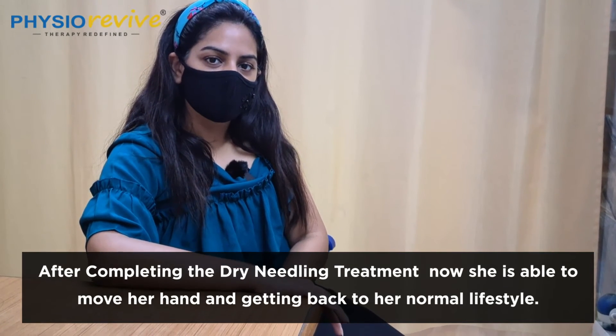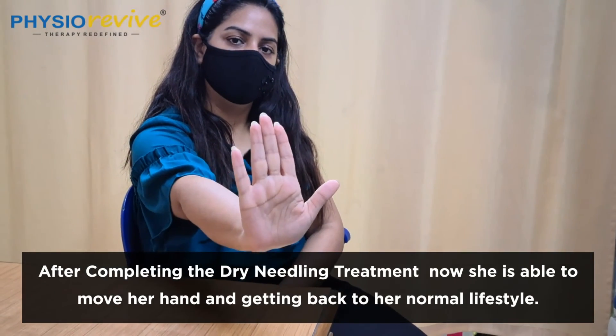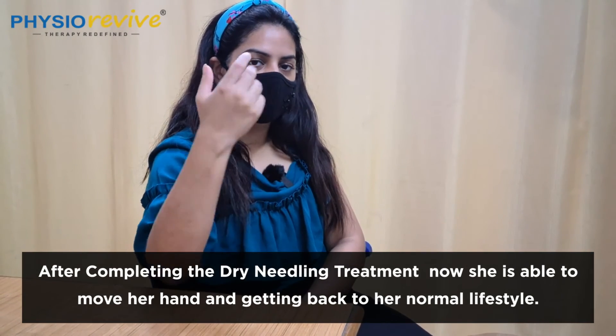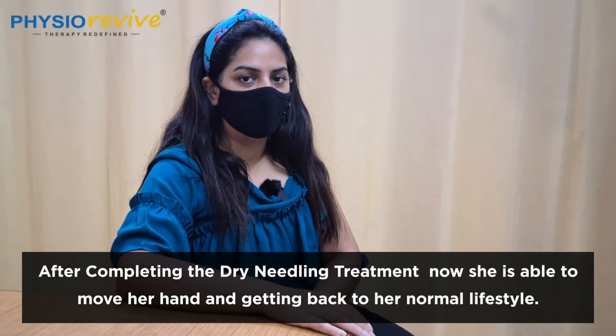Can we see your movement now? Can you do this movement? Yes. This is perfect now. Excellent. And what about those daily activities you mentioned? Even picking a bottle, combing my hair, and wearing clothes — everything has become normal now.